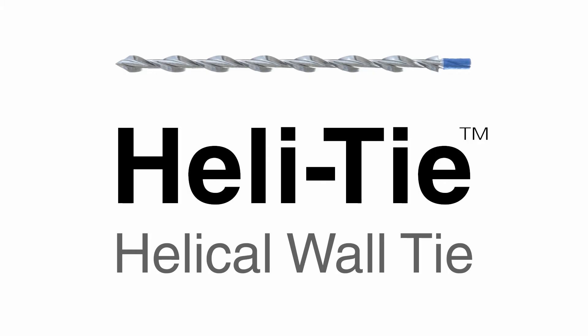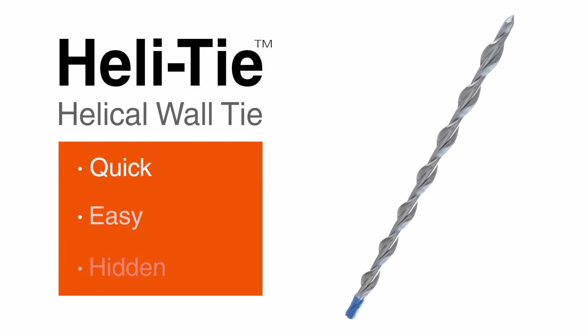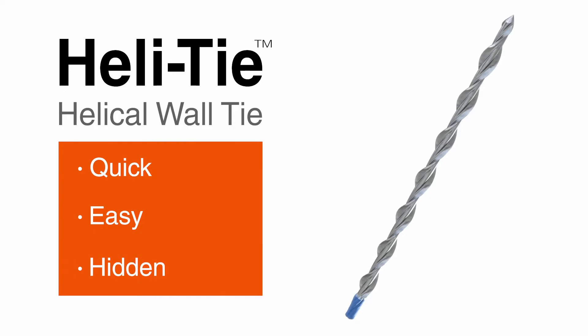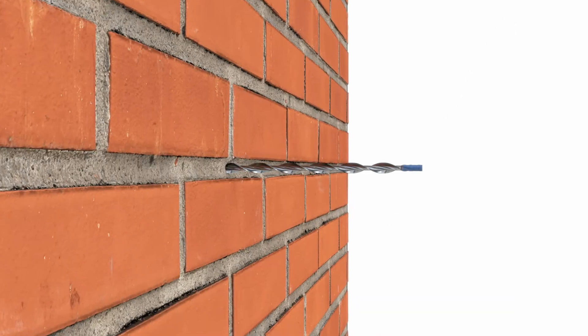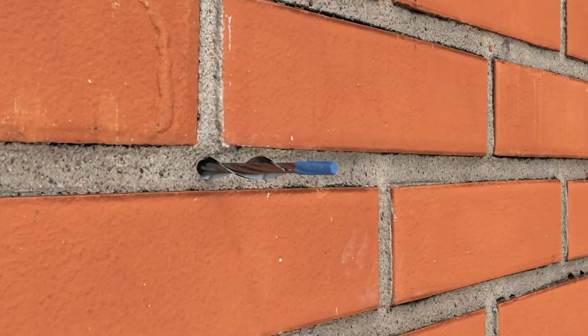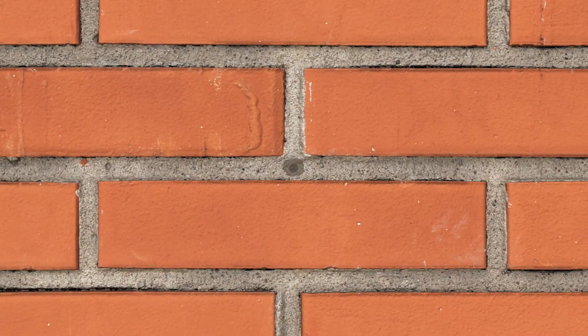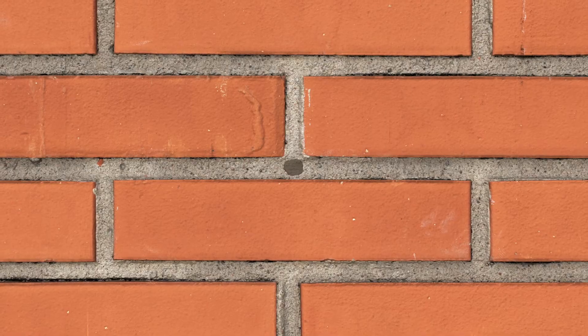Presenting the HeLaTie Helical Wall Tie from Simpson Strong-Tie, a stainless steel tie for anchoring building facades to structural members or stabilizing damaged brick walls. The HeLaTie installs quickly and easily and provides an expansion-free, inconspicuous repair that preserves the appearance of the building.